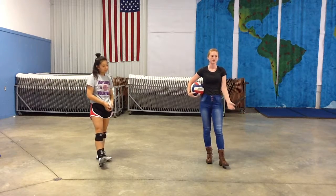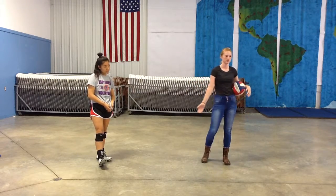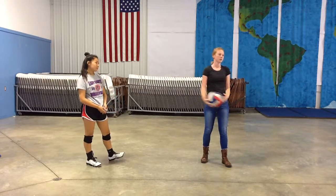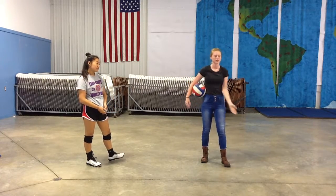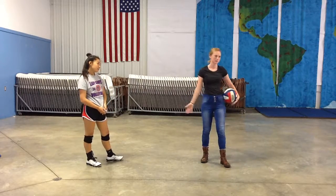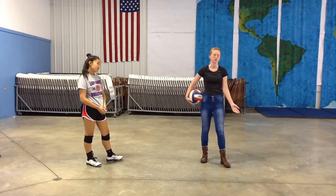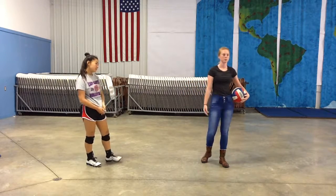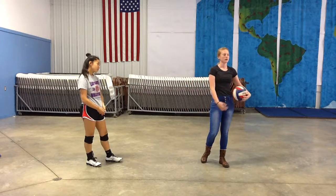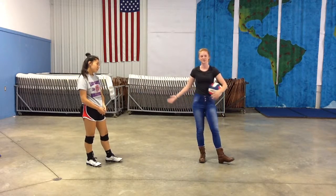Volleyball is a great game to play. It causes you to be mentally determined and strong. It allows a team to become a family, and it allows you to play with integrity and give everything you have on the floor. Passing is one of the most important steps to volleyball, and I hope that the next time you find yourself watching a game or playing, you'll remember how important it is to the foundation of volleyball and how it's not as simple as you think.